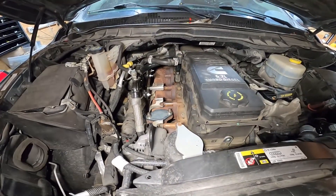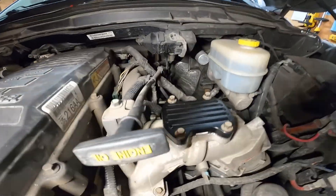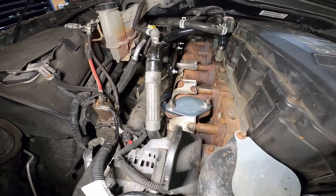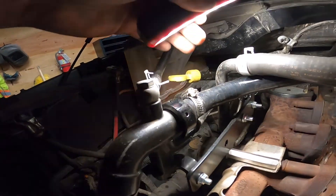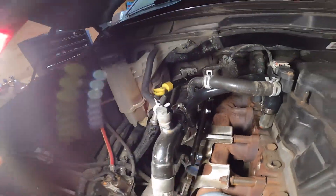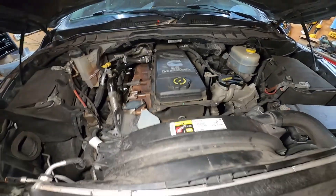I took all the EGR stuff off — the cooler, the valve. Basically it's pretty easy. You just put the blocking plate off the exhaust plates. And then you install this bracket right here, which holds this hose, the dipstick, the breather tube — makes it all stable. This is basically the EGR part and it's finished.